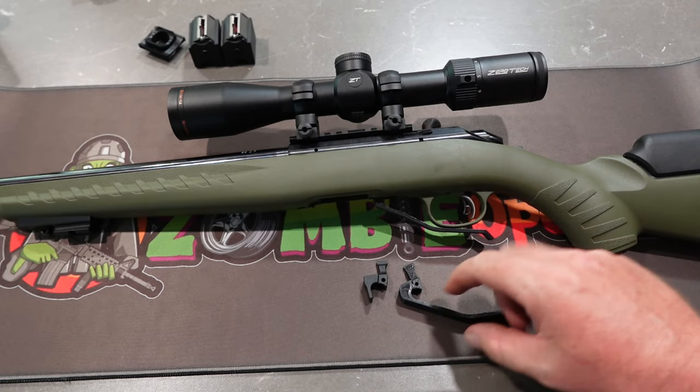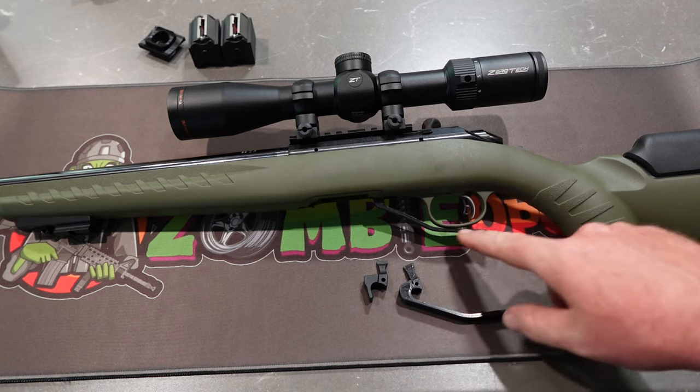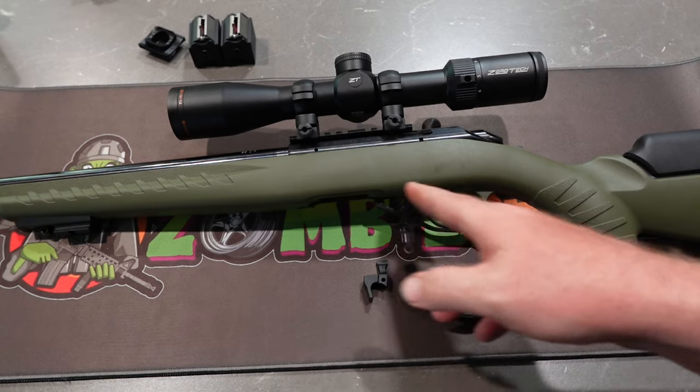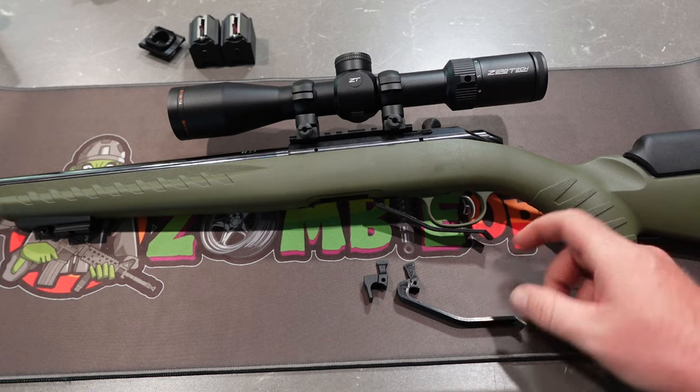That's your aftermarket job. Now, the reason why it has to come out this way quite a bit to get underneath here is so it can actually clear the stock when it all comes back together. But I do love it. It's nice and easy to do.